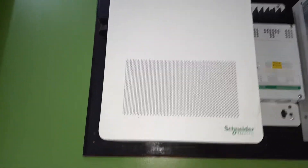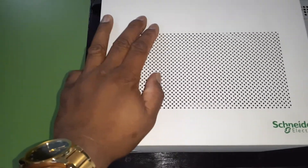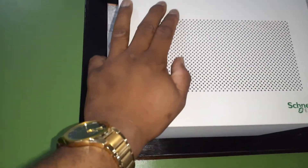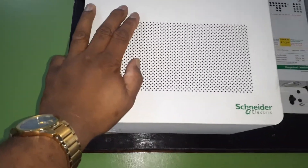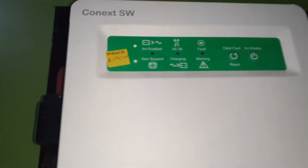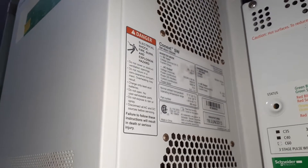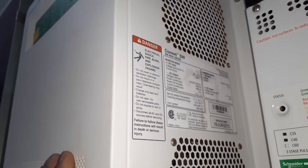Here's another cool product by Schneider — this is the SW 4024, simply a 4000-watt 24-volt inverter charger. This is a Conext SW, and this inverter comes with a lot of features in one compact unit.